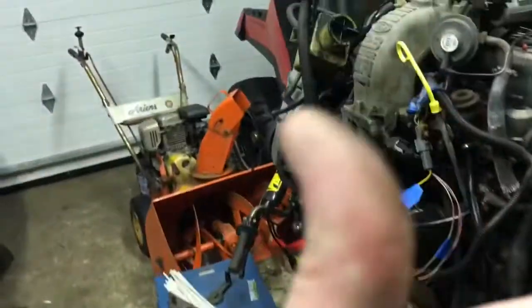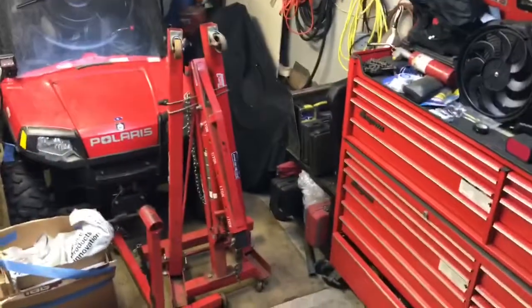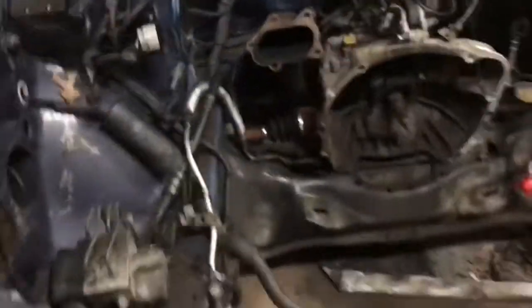Still got to clean out the whole engine bay, but that's it for tonight. New day — just got done cleaning the garage because a nice clean garage makes everything go better. Cleaned out the engine bay too, all the leaves and whatnot.